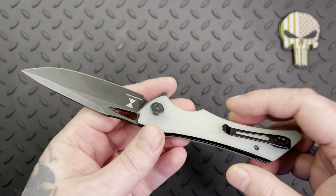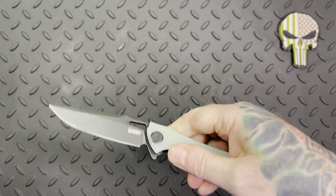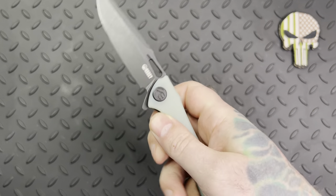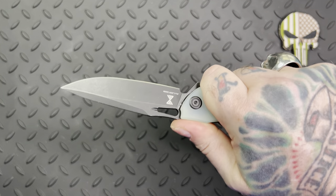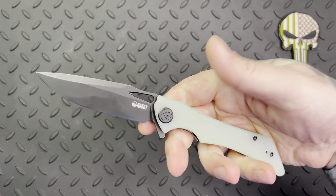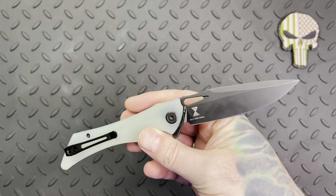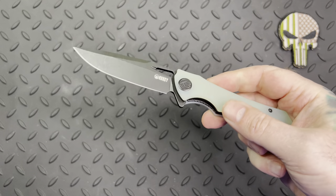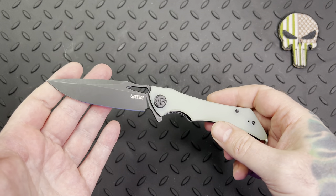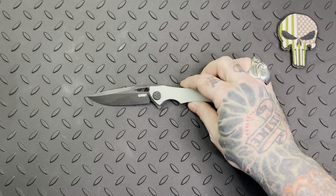Overall guys, I think you've got a winner here for the price. I'm going to be doing more Kubis in the future — it's such a great company and great product, and this is my choice for a budget line or budget knife with options. I've got a couple of cool little knives coming up that I'm going to be reviewing soon.